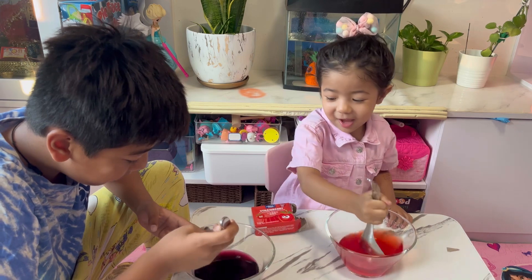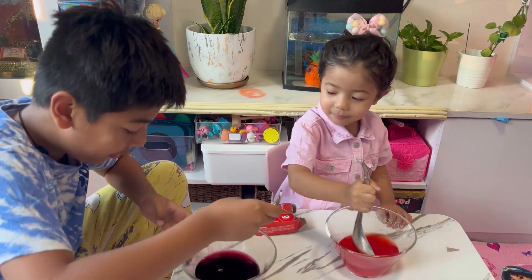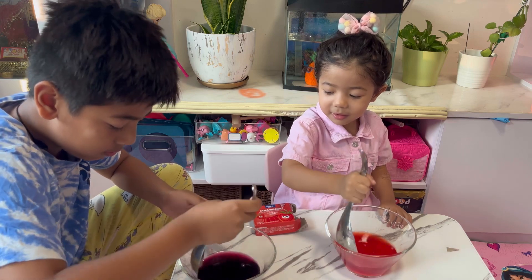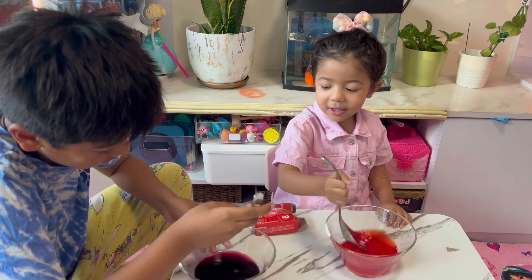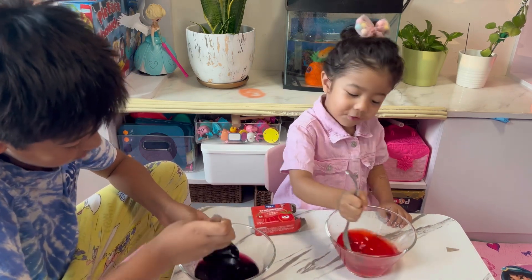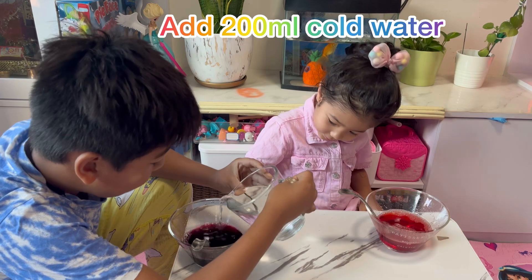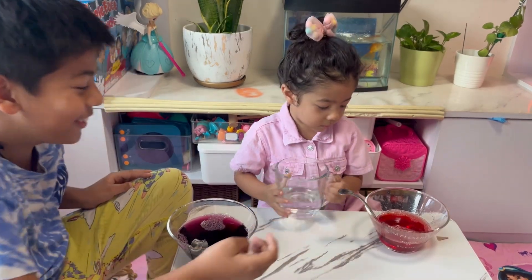I feel something. But follow my way. Do this. Let's follow my way — cool water. Now, you just put the whole thing.